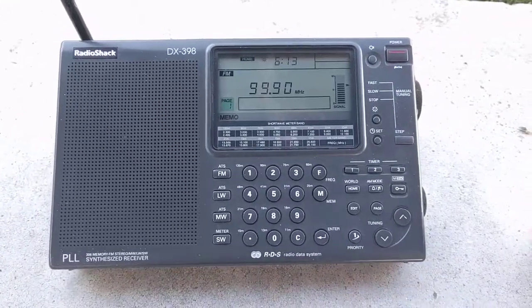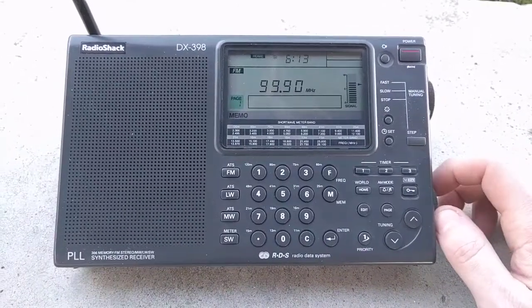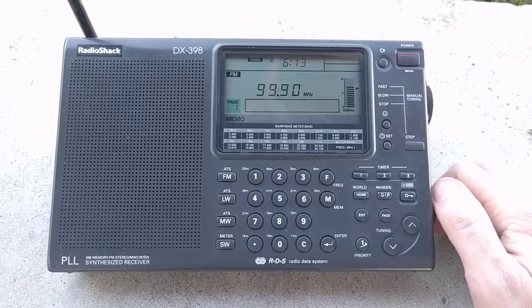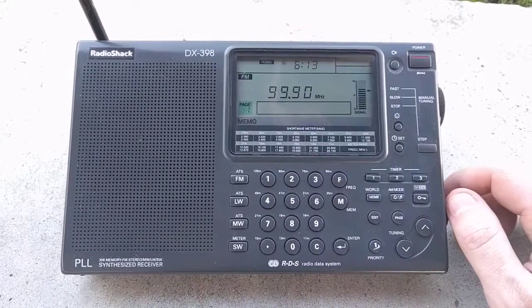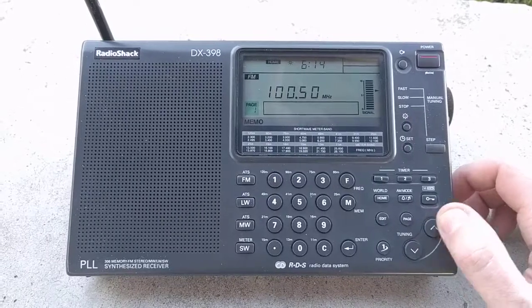Here's FM. You can see if you turn it up too high, it still distorts. But at decent volume levels, you're good. Let me try a different station.